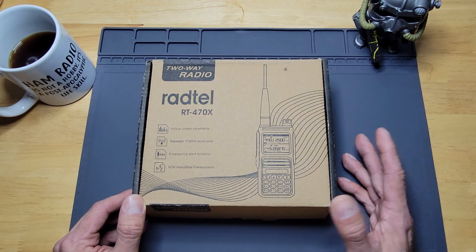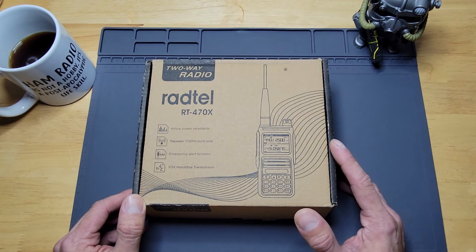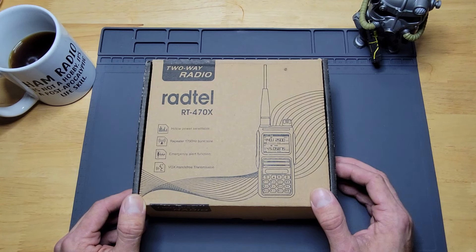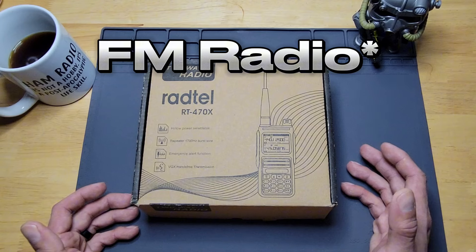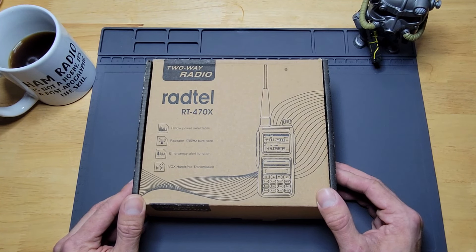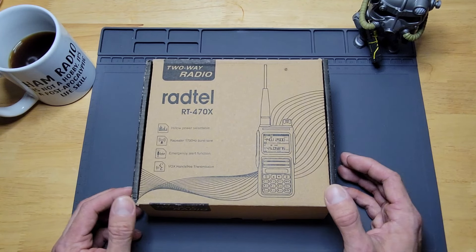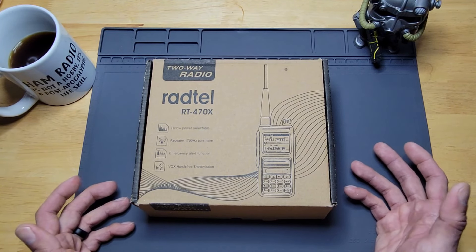It's a dual band radio that says it will transmit and receive on the 2 meter and 440, but it also states according to their website that it will transmit and receive on the 1.25 meter, which is interesting. It also gets AM radio, NOAA weather alerts, and it also states that it supports air bands — which I assume is civilian pilot air bands.